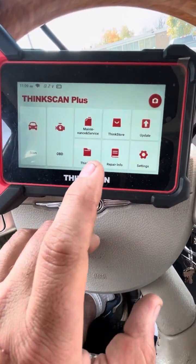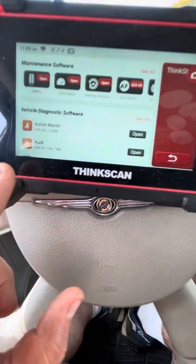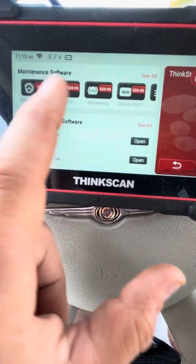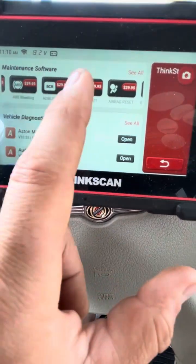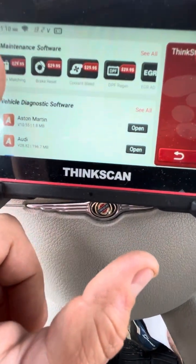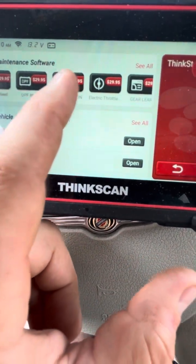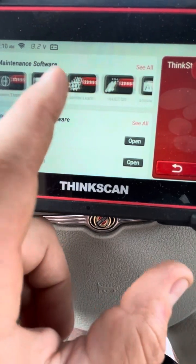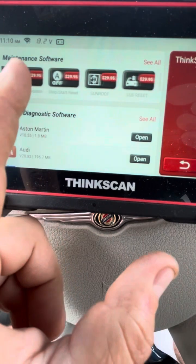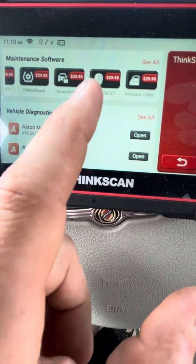The ThinkStore has all these different options — IMMO, TPMS, steering wheel, airbag reset, coolant bleed, DPF regen, EGR adaptation, electric throttle, gear learn — almost everything. Each item is $29, or you can buy one that includes every option. It also does your keys so you don't have to pay anyone, and it does the tire pressure reset.